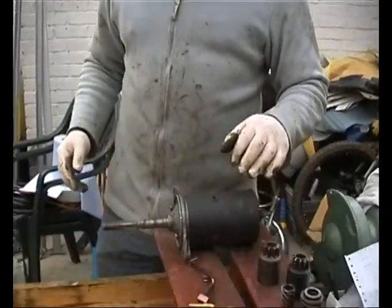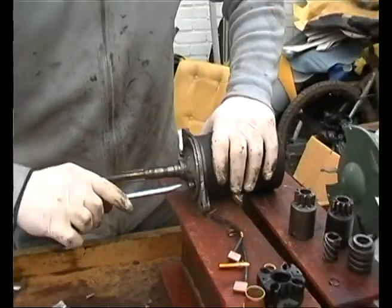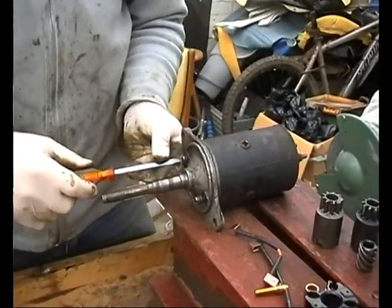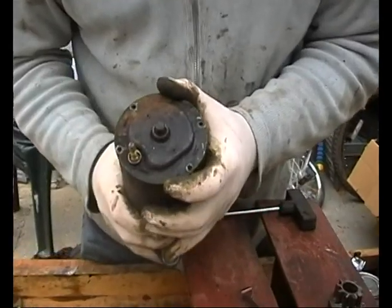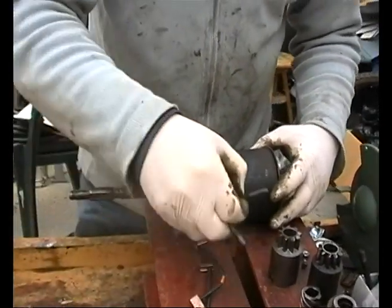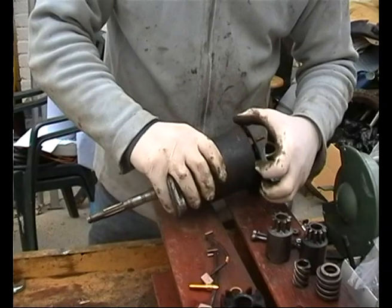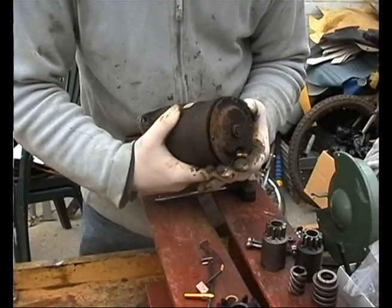I wonder if I can take this apart without throwing everything off the bench. This starter motor is nice and easy. These bolts go from front to rear - they're going to take a while to unwind. Right, I've undone the screws at the front. I've also unbolted the four screws around the back that hold the back cover on, and also the bolt connection post. The two bolts come out the front. Don't forget your little fibre washer because that post mustn't touch the casing. Slide that out the back - there's a gasket in there.